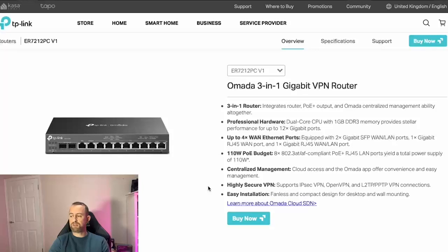The first device we've got is the Armada 3-in-1 gigabit VPN router. It's a 3-in-1 device, meaning it's a router, an Armada controller, and also a PoE plus switch. It has up to eight PoE ports and up to four WAN connections, so you can have lots of different internet connections coming in. It also has two SFP ports which can be used for either WAN or LAN, and you can put different types of modules in those.